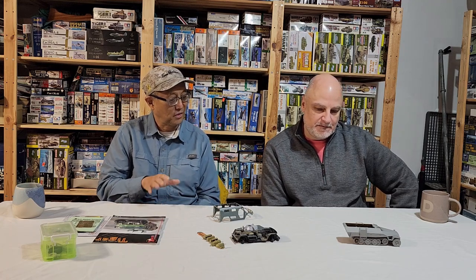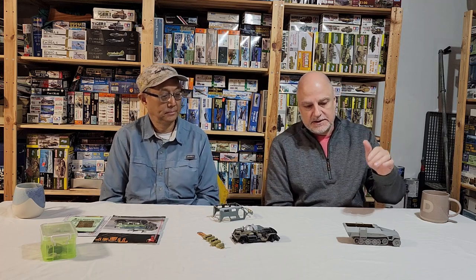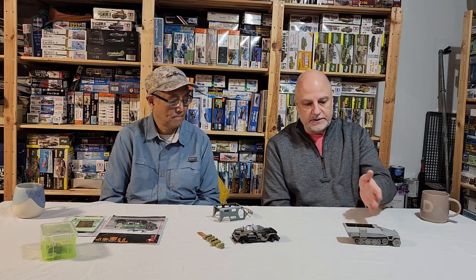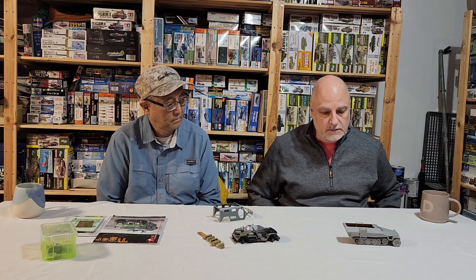For me, this isn't something I've done a lot of in the past. I haven't done a lot of open-top vehicles where you can actually see a good chunk of the interior, like you can with this 251. So I think we'll just get into it.